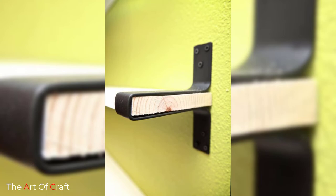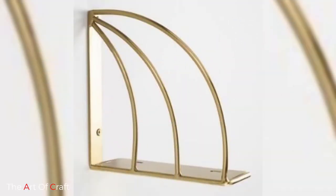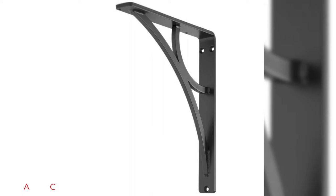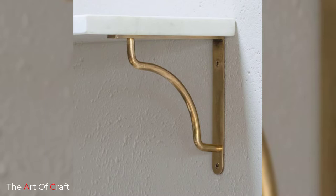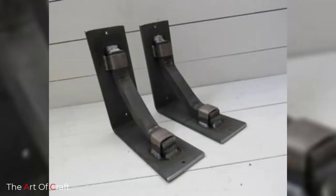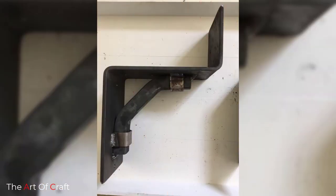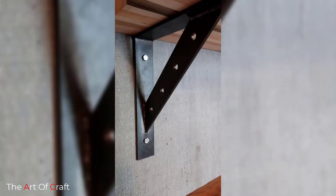When looking for rustic shelf brackets, there are a few things to keep in mind. You want to go with a simple design. I love the look of rustic wooden shelf brackets and adore the many different kinds of metal shelf brackets available these days. To pick the right farmhouse rustic shelf brackets for your kitchen or home, start by picking a material first. Metal shelf brackets and wood shelf brackets are the two main materials for most rustic shelf brackets. The raw metal shelf brackets look amazing in a farmhouse style home — the contrast between cold metal and the warm textures of wood is so lovely.